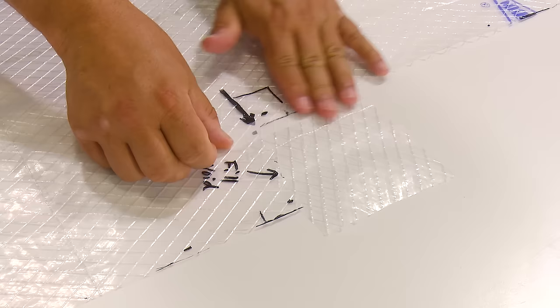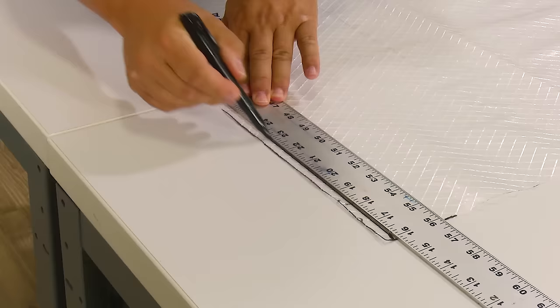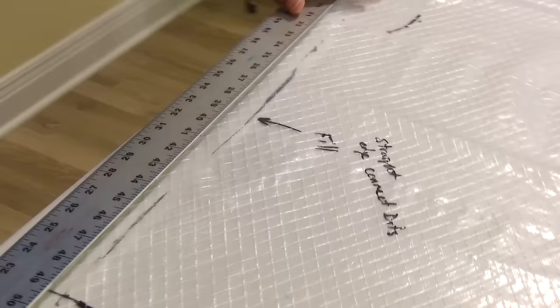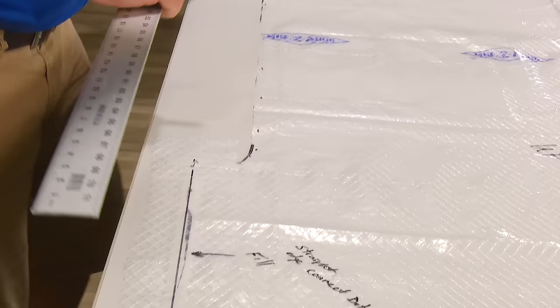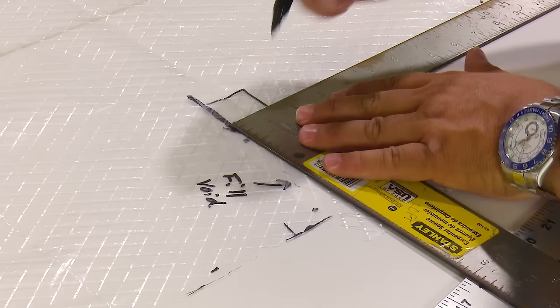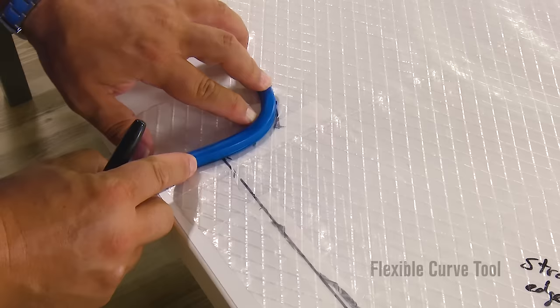We have a couple of points here that I put as good reference points, and I'm going to line those up and strike a line right there with a nice straight edge. Then here we had a point of reference right there and right there, so we'll join those. I'm going to skip the curved corners for now and we'll come back to those. For curves, you can get fancy if you have a curve tool, but it's really not that critical — you could freehand this too.